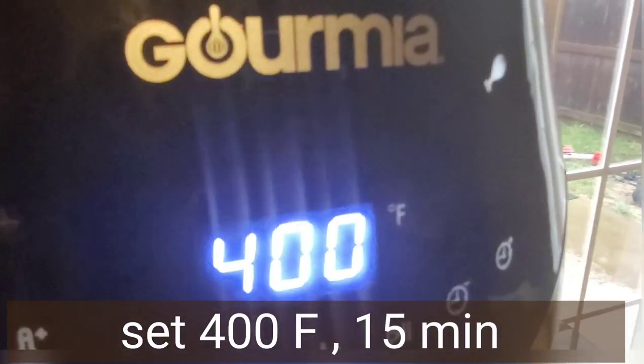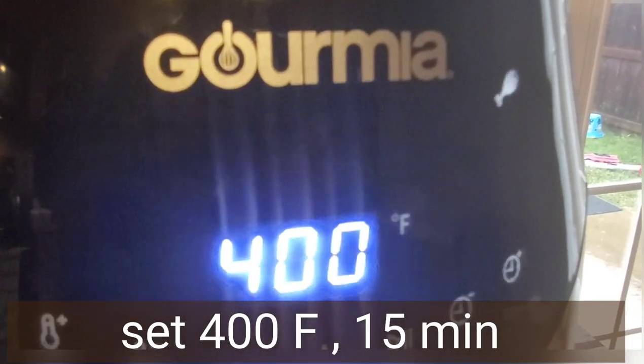Here I'm setting the air fryer at 400°F for 15 minutes.